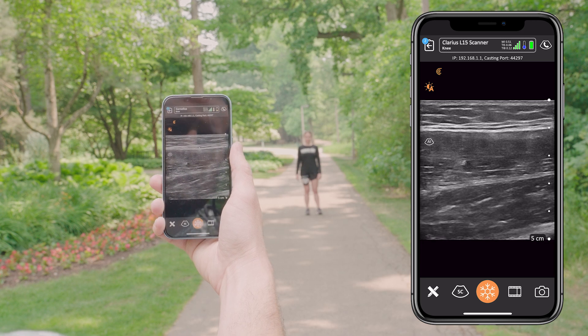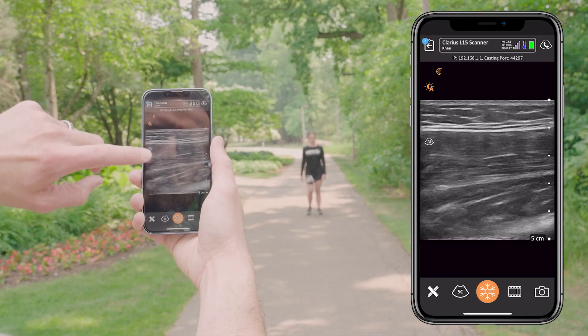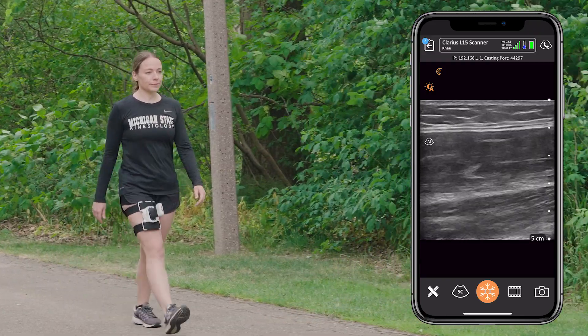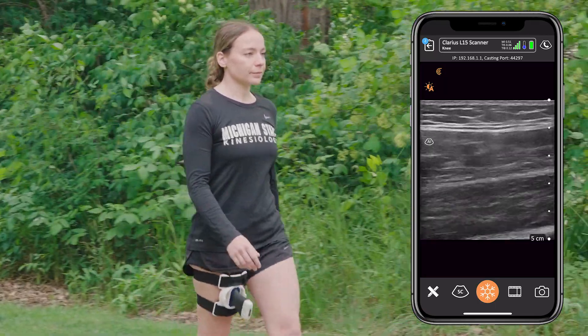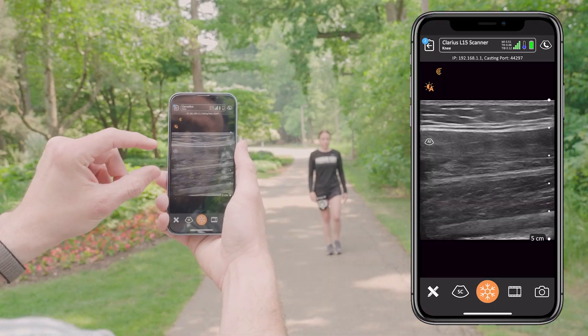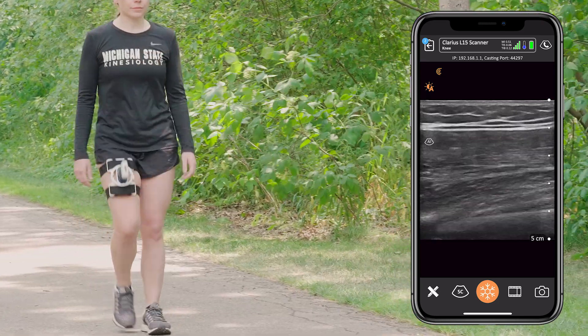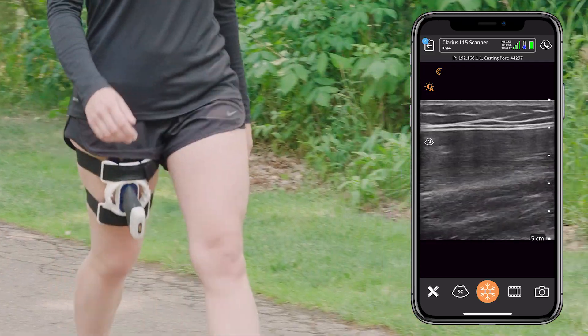Now let's move into our participant walking and us dynamically assessing our quadriceps. You can see on the Clarius iPhone app the skin and the subcutaneous fat up top, with the rectus femoris coming down here. Similar to inside, you can see on the ultrasound that the rectus femoris muscle is contracting and relaxing as she takes each step, which allows us to transfer this ultrasound technique from outside the lab to more of a real-life setting.